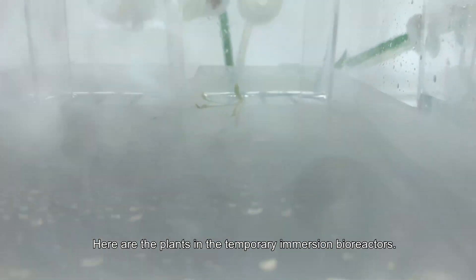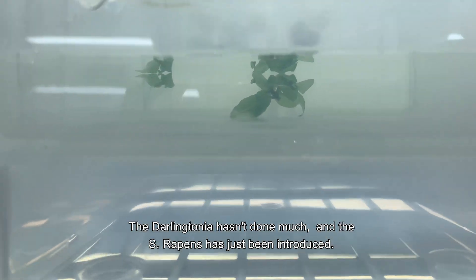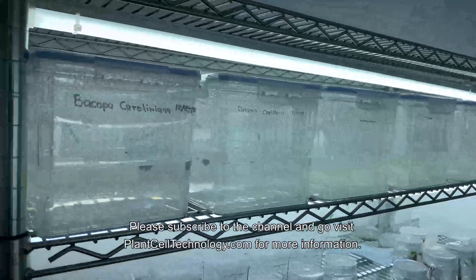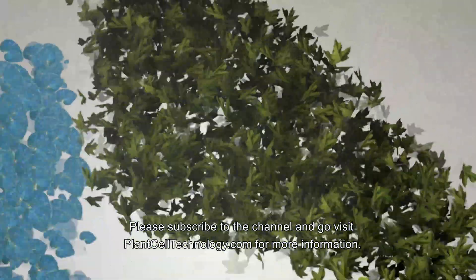Here are the plants in the temporary immersion bioreactors. The bacopa and the Drosera capillaris have shown some significant growth, the Darlingtonia hasn't done much, and the S. wrappings has just been introduced. Please subscribe to the channel and visit plantscelltechnology.com for more information.